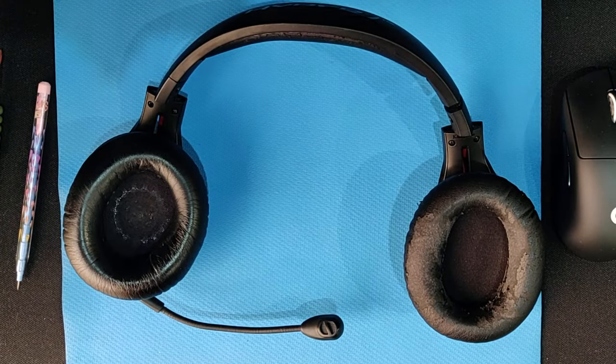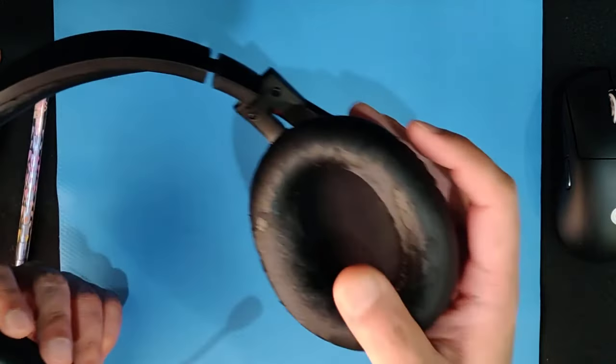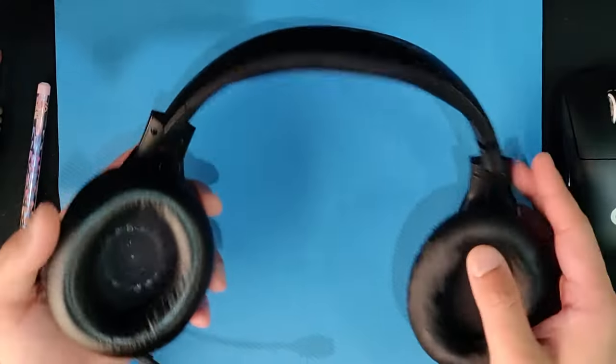After nearly three years, the leather on my headphones has broken apart. Functionally the headphones still sound as good as they used to, but the fake leather has started to flake and it is a bit annoying to clean up, so I'm going to be replacing the ear pads.